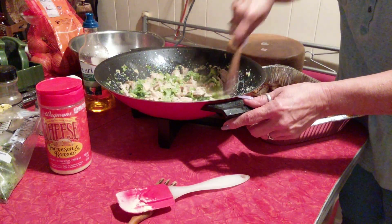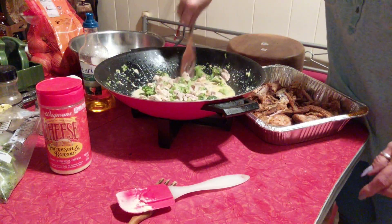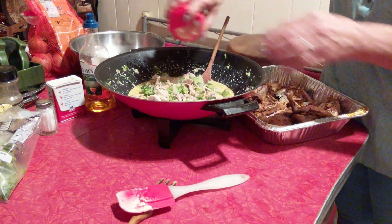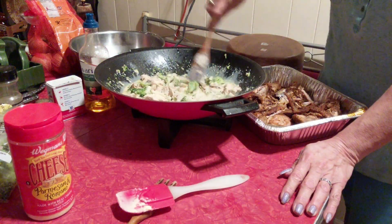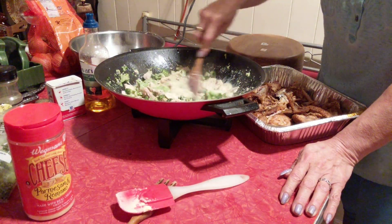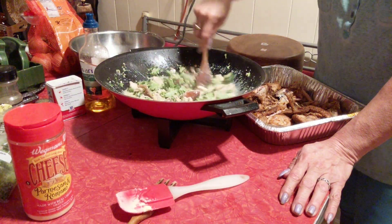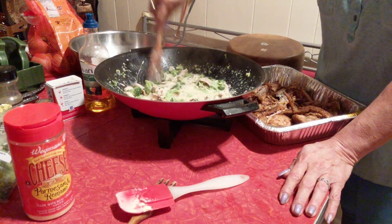That's doing real well. Now I just need it to start bubbling together. I'm going to add some more Parmesan. That nice creamy — oh, it smells so good. I need to get a spoon to taste it and I need to check the pasta.